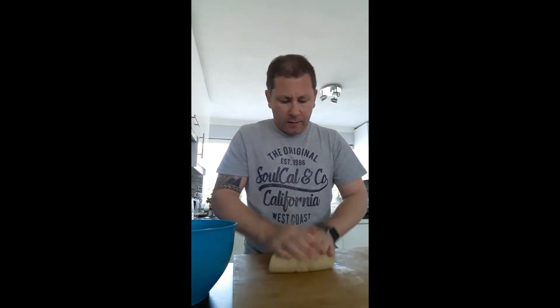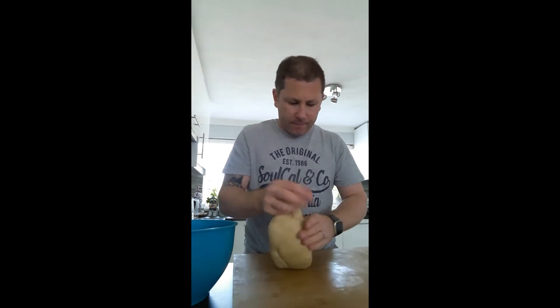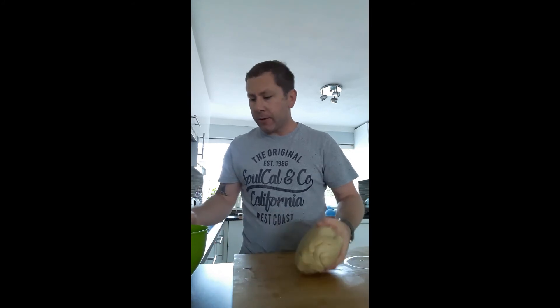We need to knock that back. It feels like a really nice dough now. We now have to put that on a slow proof in the fridge for 4 hours.